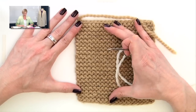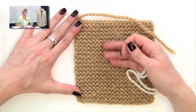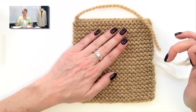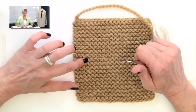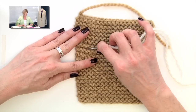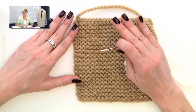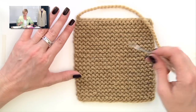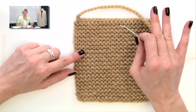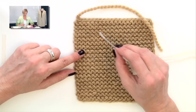In my regular weaving in ends video, I show you how to weave in ends on reverse stockinette, meaning the knit side is the right side and we weave in the end on the wrong side of the work. Garter stitch doesn't look all that different from reverse stockinette, but it does have purl bumps and knit stitches between the purl bumps. We're going to ignore the knit stitches between the purl bumps — that actually makes this pretty easy. The technique is the same, and I'll give you a link to my weaving in ends in reverse stockinette video.